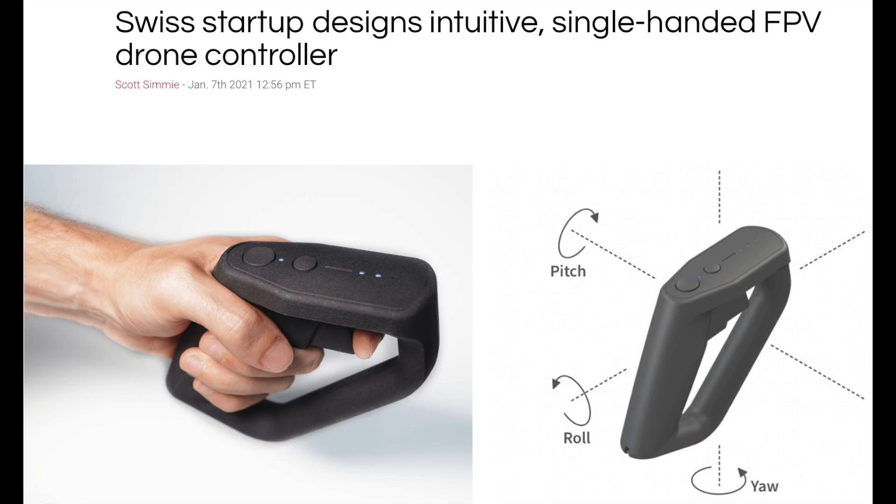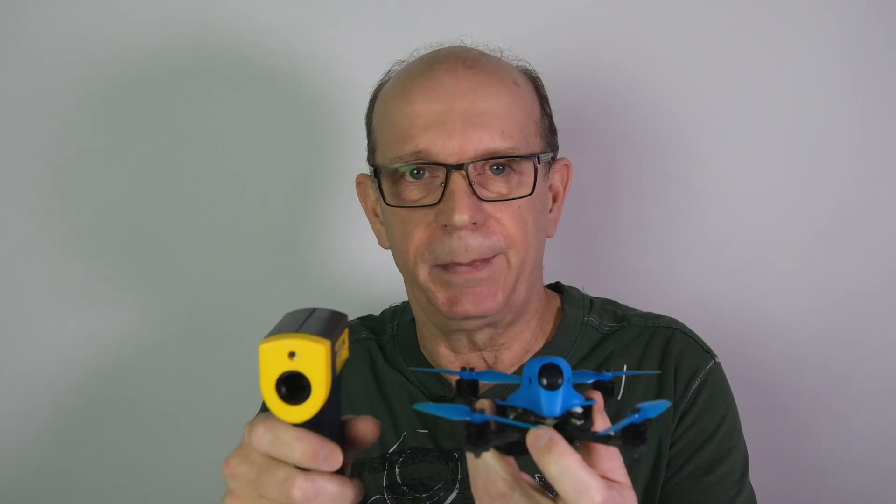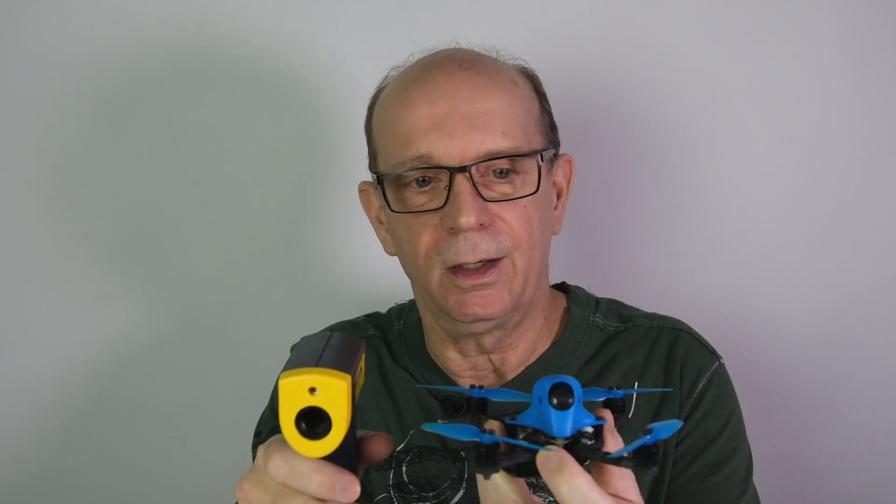Then we started looking into this whole idea of a joystick or a handheld controller, and we found that there was a Swiss company, which we also wrote about, that had been working on a prototype. The company seems to have gone silent, which in itself is kind of interesting given this development. But basically, here is how this sort of device would work: you would have it paired with your drone and your hand movements would give you the three axes of control.